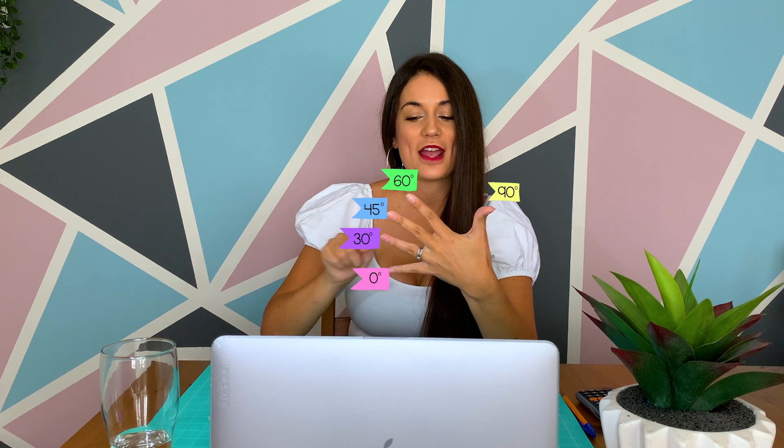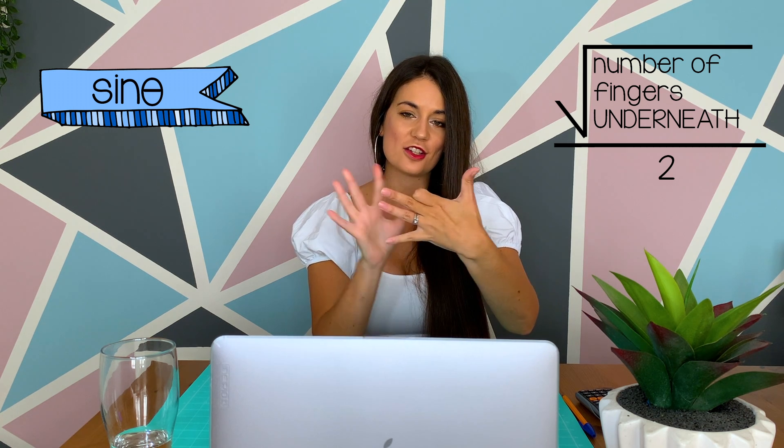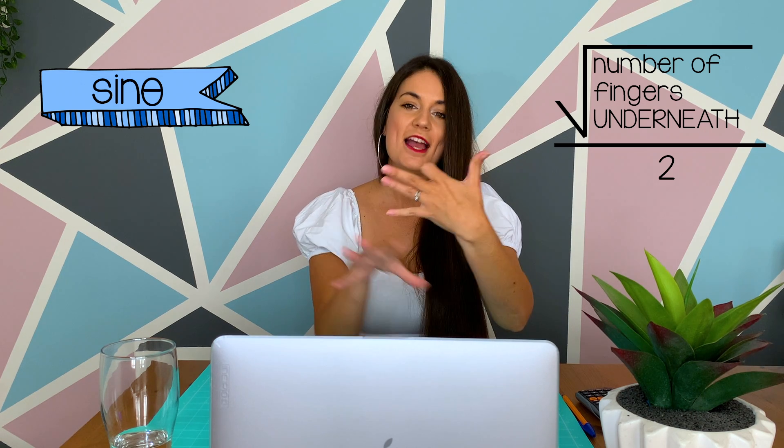We're going to use our fingers. Take your hand and face it towards you. We have five fingers and five special angles, so each finger represents a special angle: 0, 30, 45, 60, and 90 degrees. For sin, you put down whichever angle finger you want to calculate, then square root the number of fingers at the bottom and put it over 2.